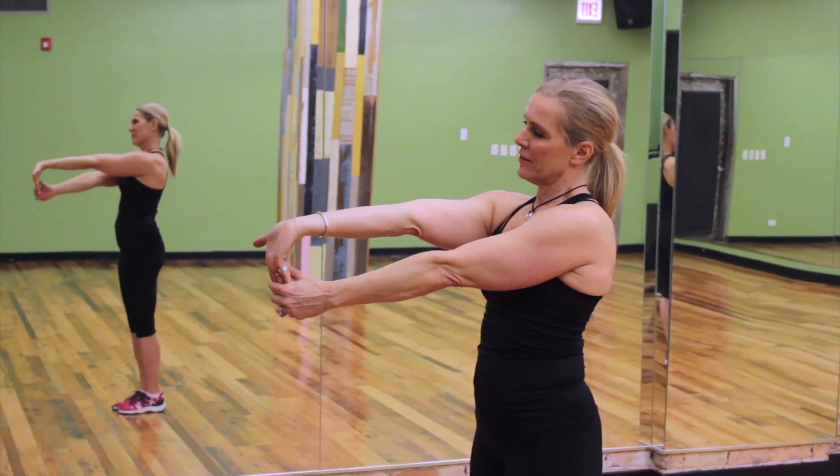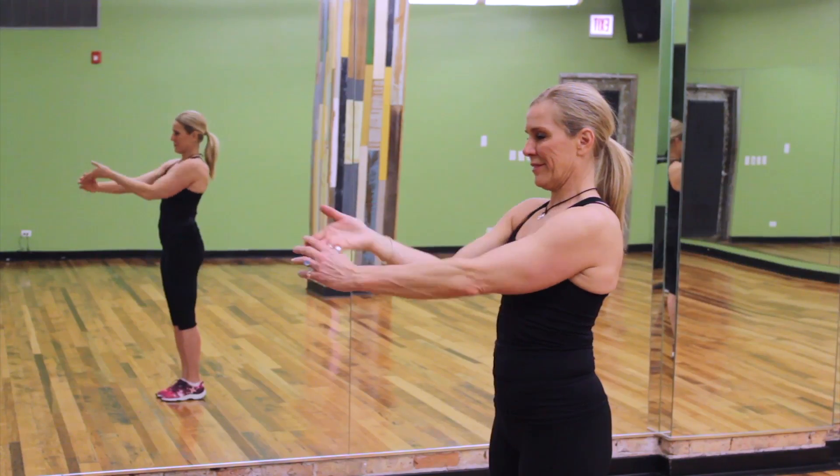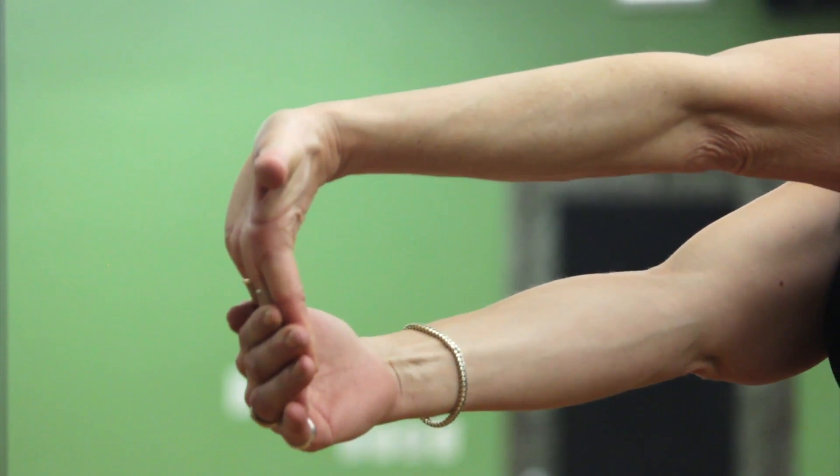Repeat this one more time, really breathing and pushing through the wrist. Great job!